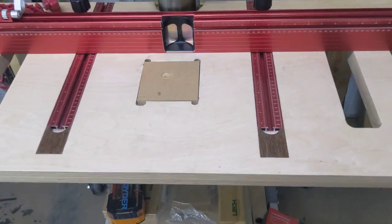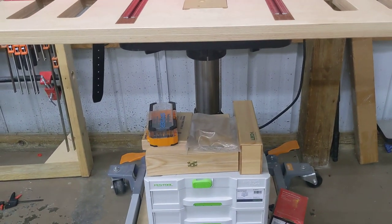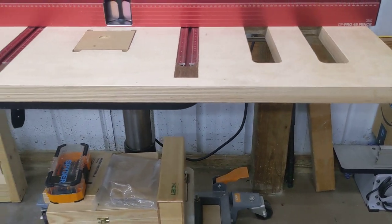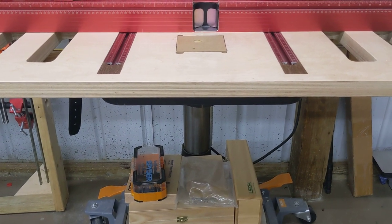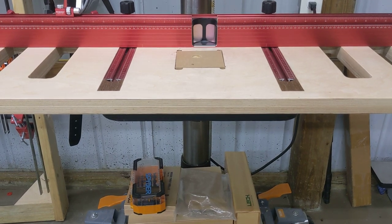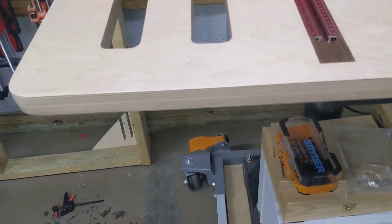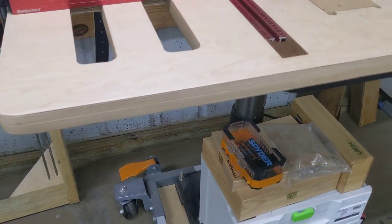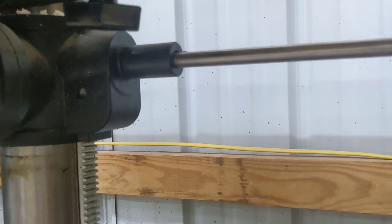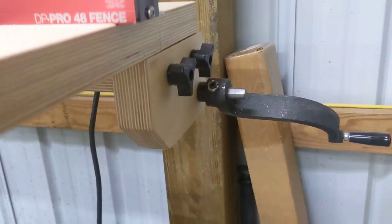The real problem when you do a long bed like this is that the crank to raise and lower the cast iron table on your drill press is going to collide with the extended top when you try to crank it. A lot of people will elevate their secondary top over the cast iron top, put a drawer or something like that. I didn't want to bother with that, so I made this out of a couple layers of three-quarter inch Baltic birch ply. To get around the crank issue, I put a little coupling right here coming out of the drill press with some bar stock and brought it out to the side.